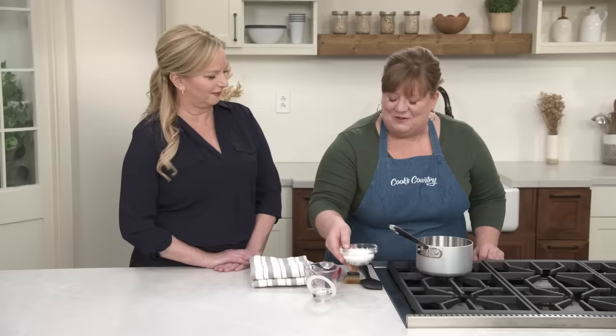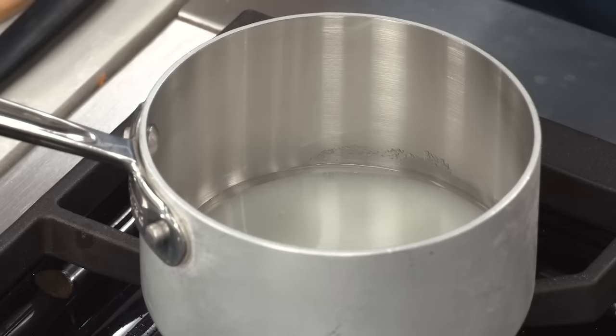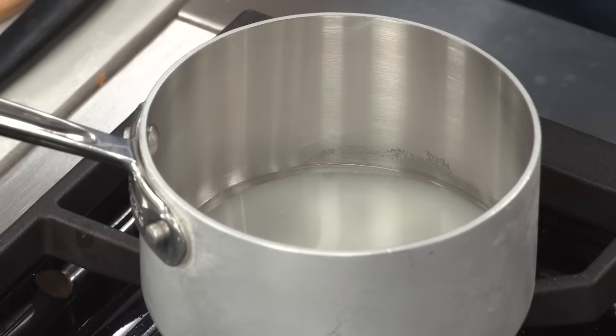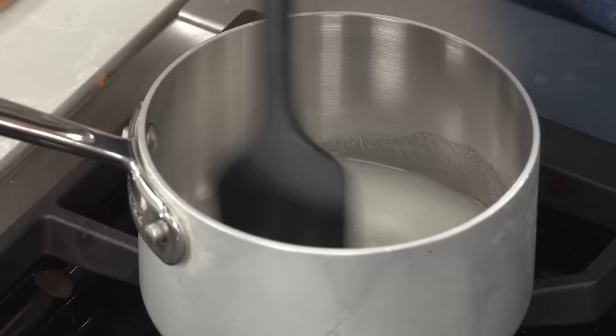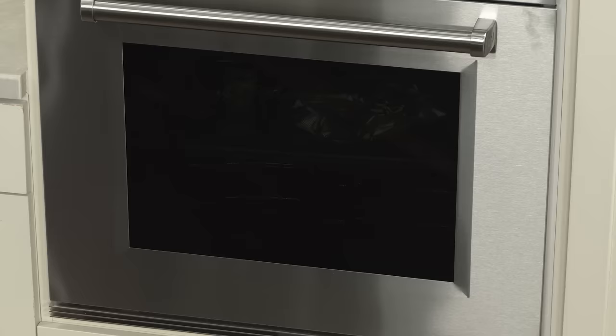The babka is just about done, but before I get it, we're going to make a really quick sugar syrup to go over top. It's probably sweet enough as it is, but when has that stopped us? I'm going to use half a cup of granulated sugar — that's three and a half ounces — and just a quarter cup of water. It's a pretty concentrated sugar syrup. I'll just heat this over medium heat until the sugar dissolves — basically once it's clear, you're ready.